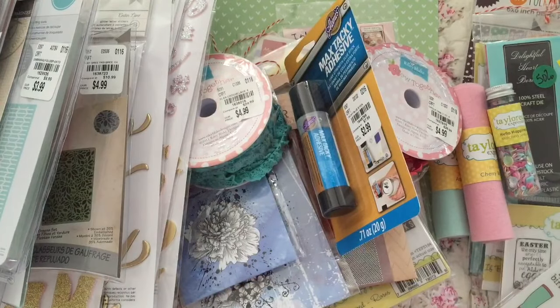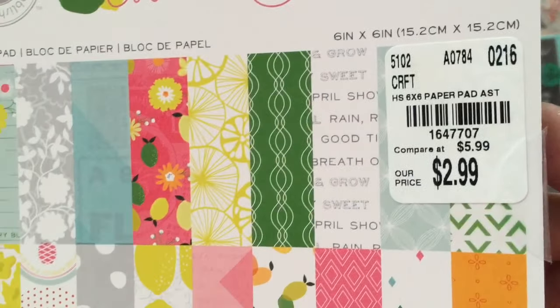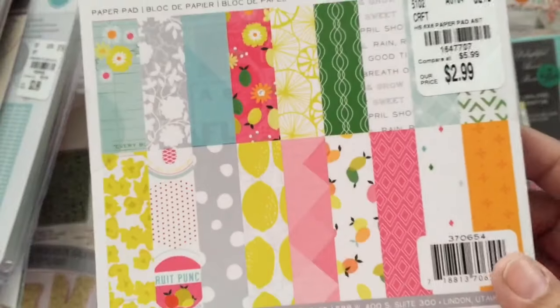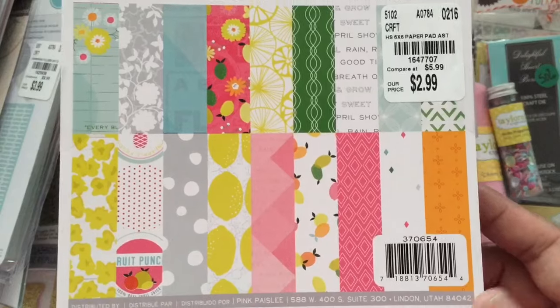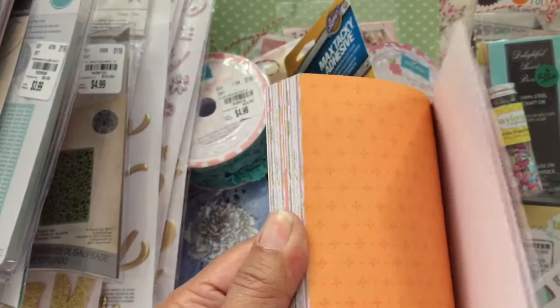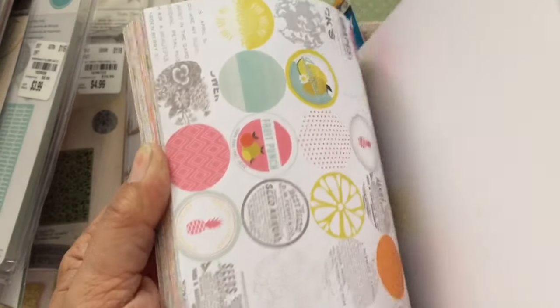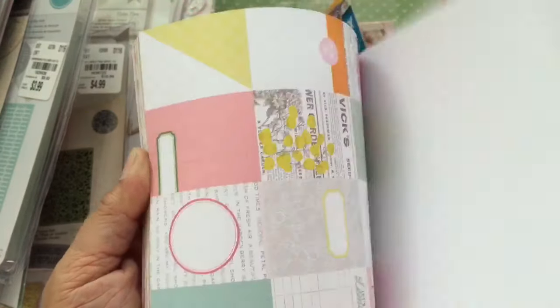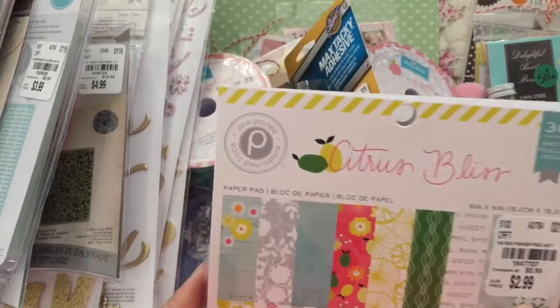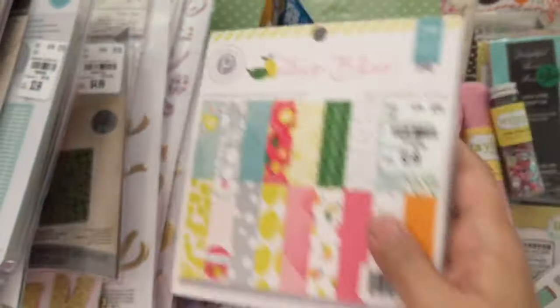Then I picked up this paper pad. I actually saw this in the 12x12 and I put it back and got the 6x6, because common sense prevailed — you don't need that much paper. So this is the 6x6, and I was just drawn to the colors in there. I don't think this is new, but I haven't been looking at their paper line. It's Tuesday Morning, so yeah. Citrus Bliss is what it is, from Pink Paisley. So I got that paper.